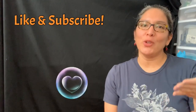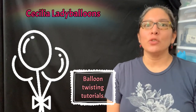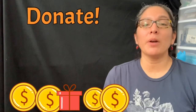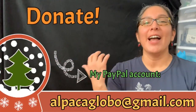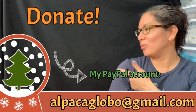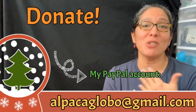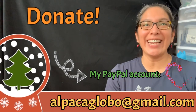One more thing — if you're enjoying all my balloon twisting tutorial videos here on this YouTube channel, don't forget you can always donate. All donations are very well appreciated and help make the channel better. You can donate to my PayPal account at alpacaglobal@gmail.com. I really appreciate it — thank you, bye!